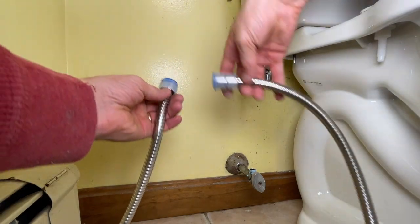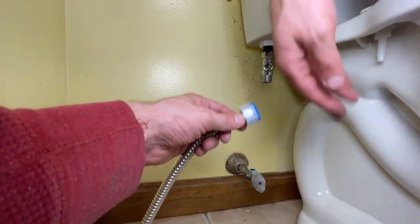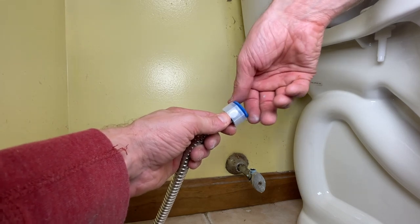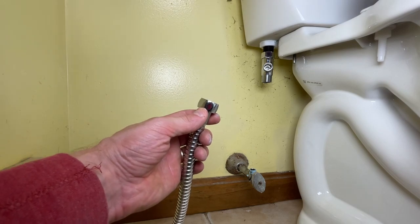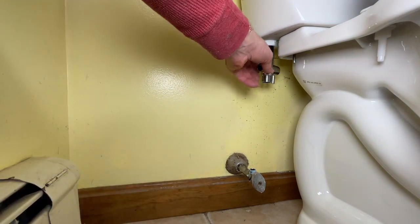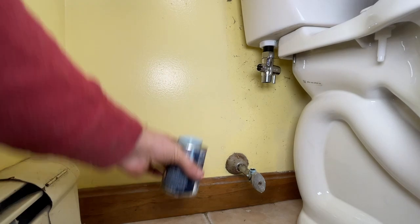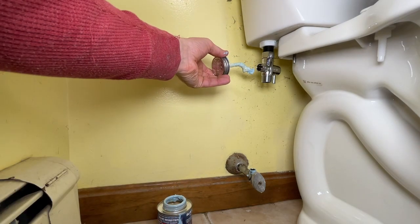Now I'm going to connect this hose to this thing here — these are kind of interesting connect plastic pieces. This black-blue piece just unscrews; pull the plastic piece off, make sure your rubber washer is in there. I'm going to put some pipe dope on this connection, and if you don't have pipe dope I'd use Teflon tape.